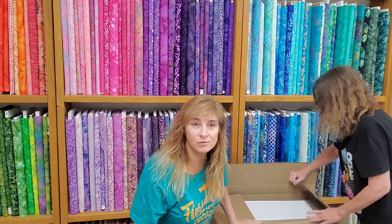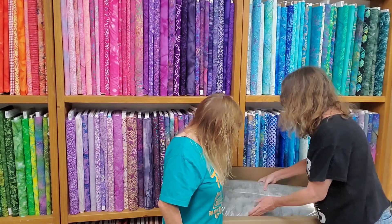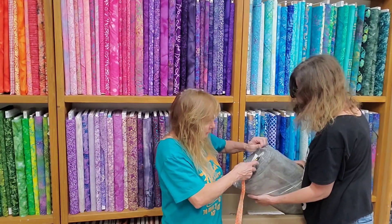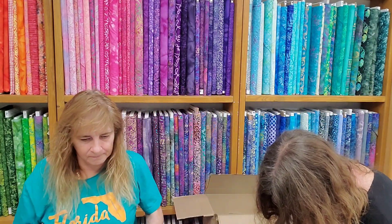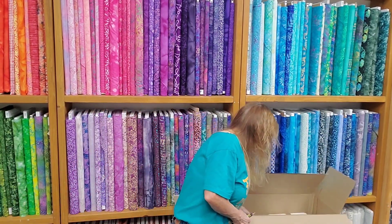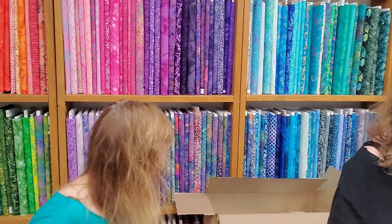I think this is wide backing — and it is. A nice neutral gray. I'm not awake yet; usually we do boxes at the end of the day. So this is a nice gray grunge, and this is Wilmington.